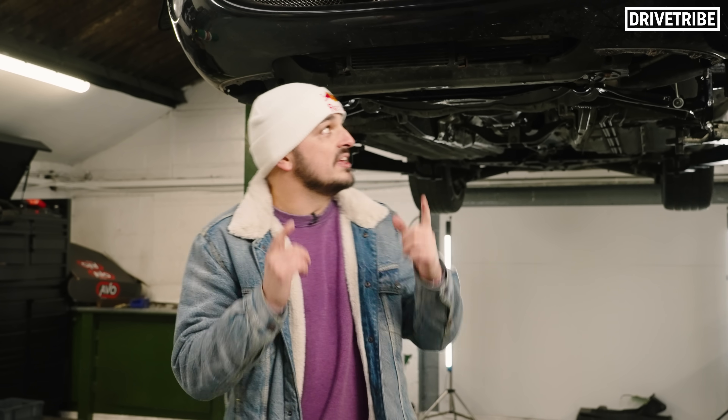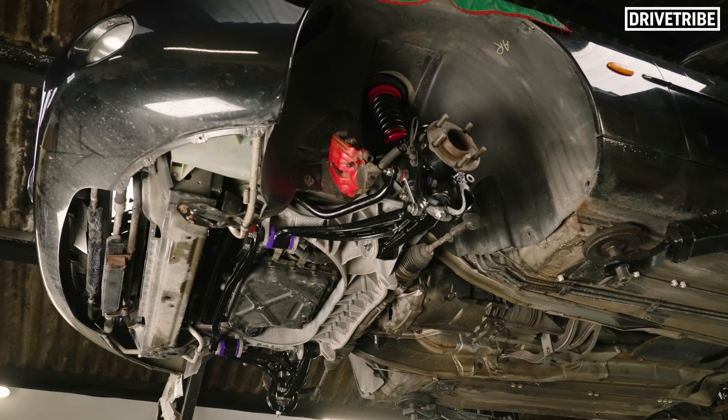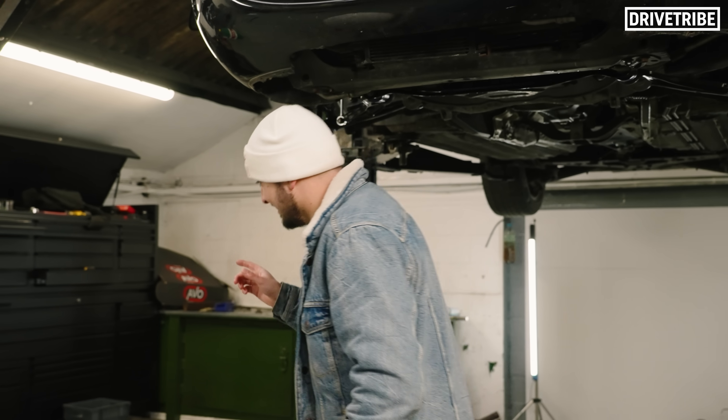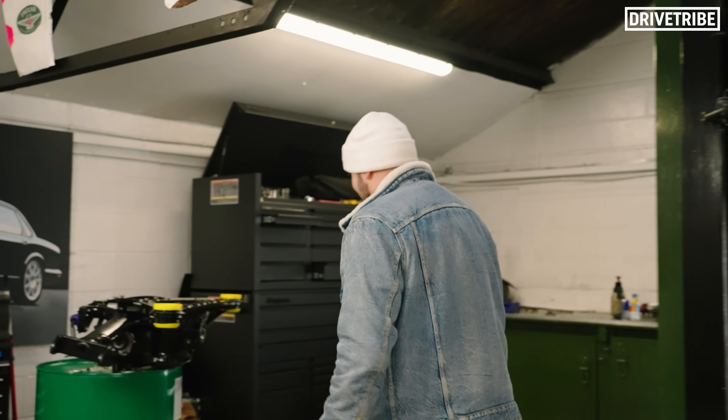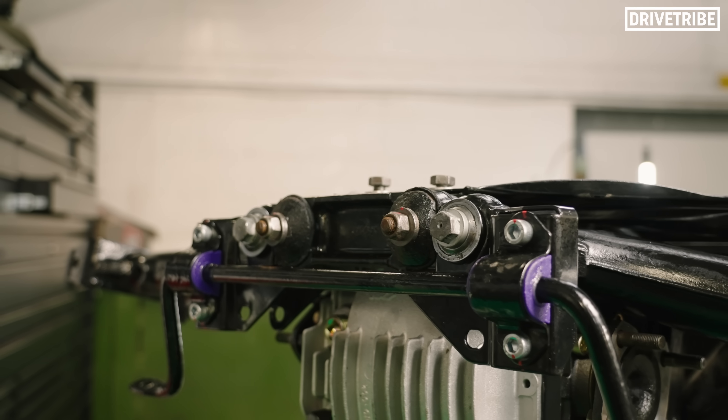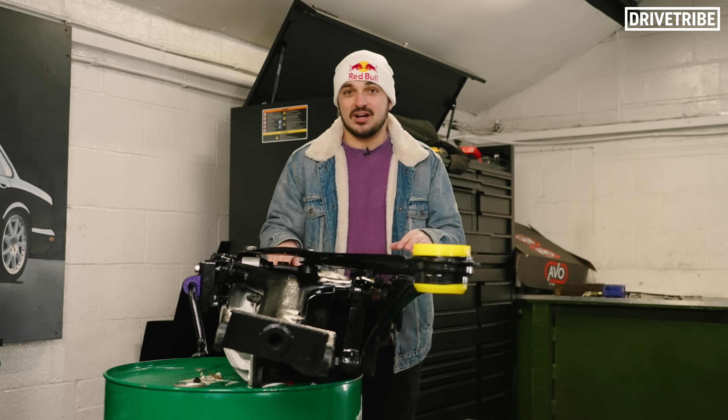In our last video with the XK we sorted everything at the front end, and this video is going to be everything at the rear — the rear subframe and the exhaust. Over here is what Dan has been working on for the last week. We've got an immaculate subframe, this being the rear one, that we're going to whack up into the car.